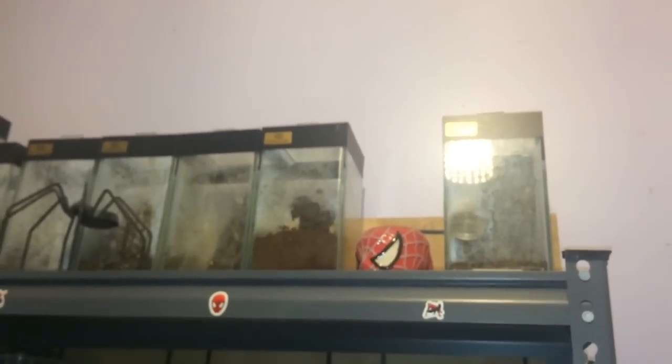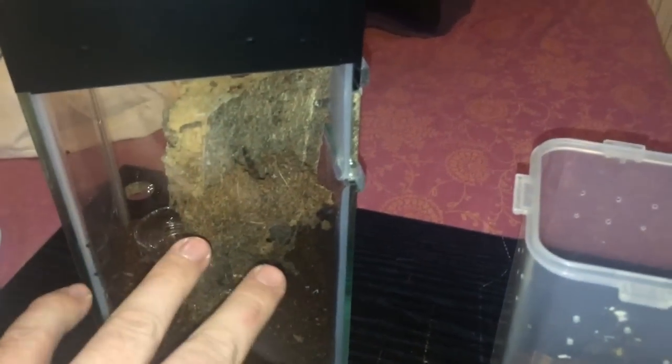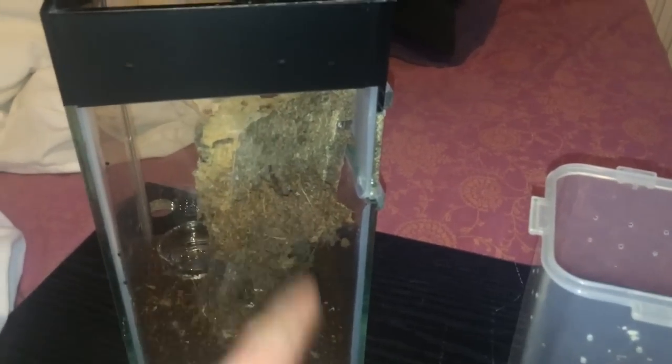I've moved my Spider-Man cup out of the way. So yeah, that didn't go too bad. As I said, that is the easiest way to do it — no point stressing the transfer. Leave it in its original surroundings and it's just a lot easier. Okay everyone, thanks for watching.